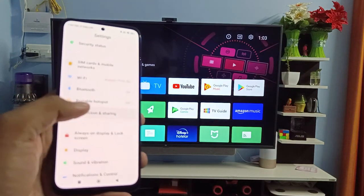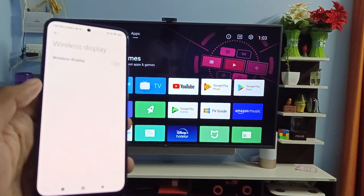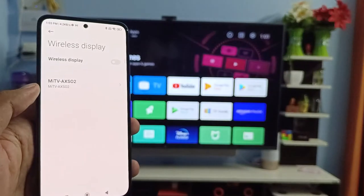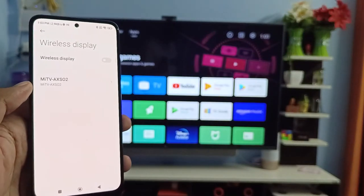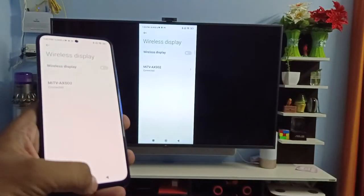Swipe up, then choose Connection and Sharing, and swipe up again. Click on Wireless Display. Now you can see the TV is listed here. Click on the TV, then choose Start Now.